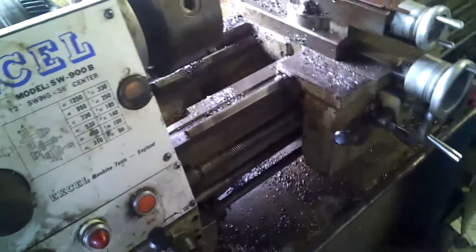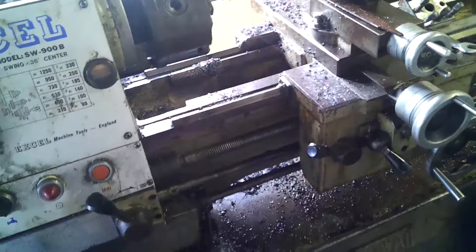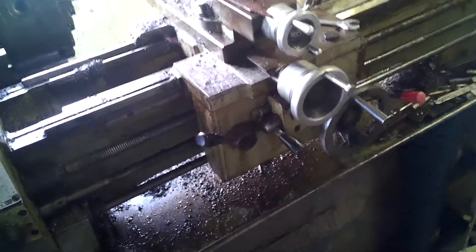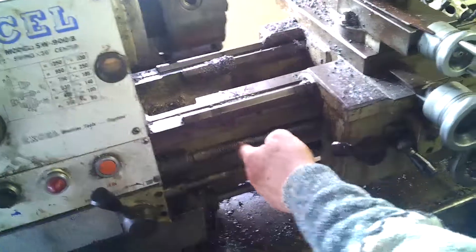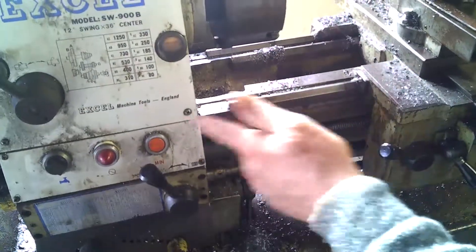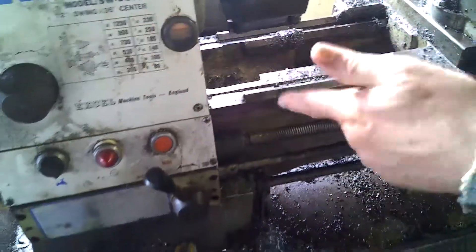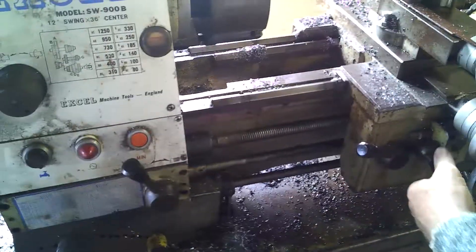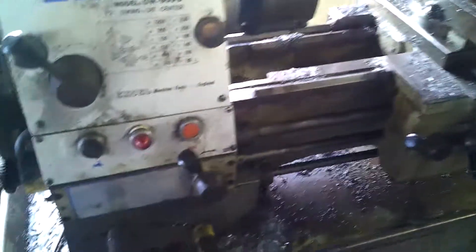The other thing about it too is it has the switch forward and reverse that travels with the saddle. So no matter where you are, you have the forward and reverse switch, you have the 8th per inch lead screw, and then you have the power to the cross feed and to the up and down — longways and crossways. So you have both of those in it, all those features.